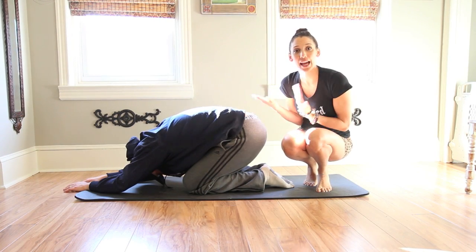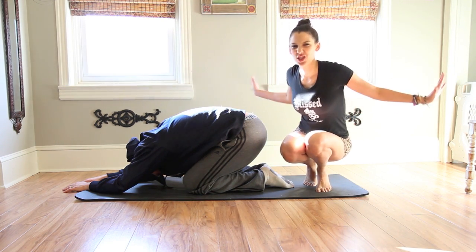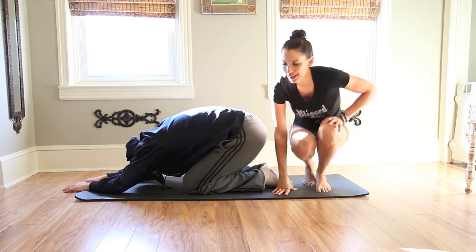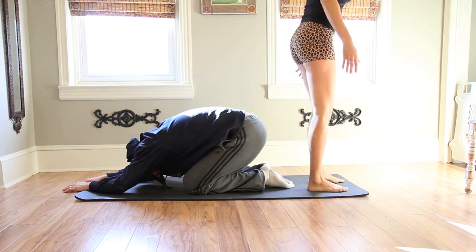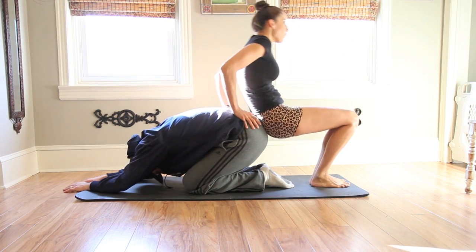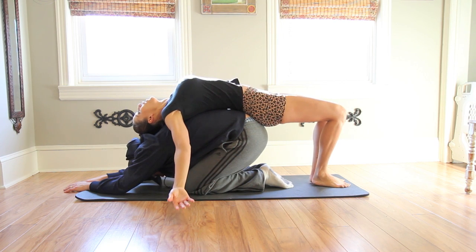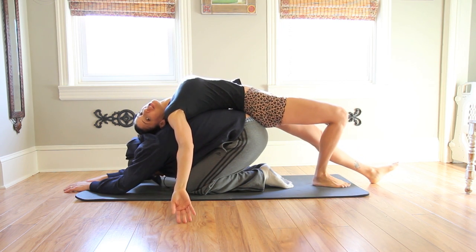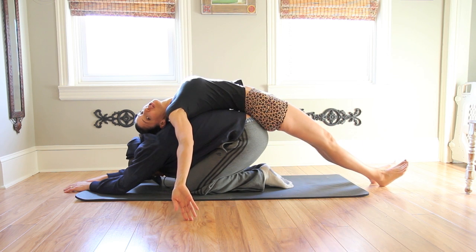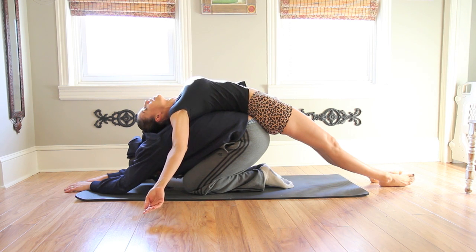For the next move, have your partner get into a child's pose. This is going to help you open up your back for your nice, strong, open back bends. So they're comfortably in a child's pose, and then you're just going to rest your honey against their honey and slowly roll yourself back on top of theirs. They can also do this in a down dog position if their down dog is nice and stable and strong, but if it's not, this is just fine. Just rest here, taking a few deep breaths, letting your body hang heavy and open and easy.